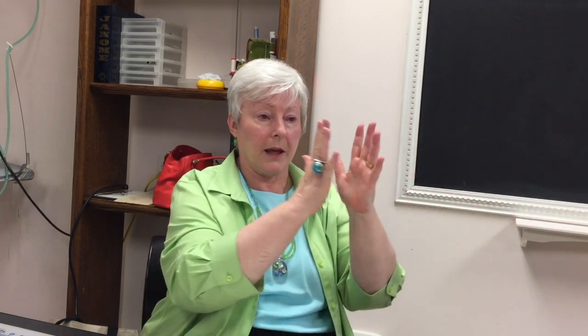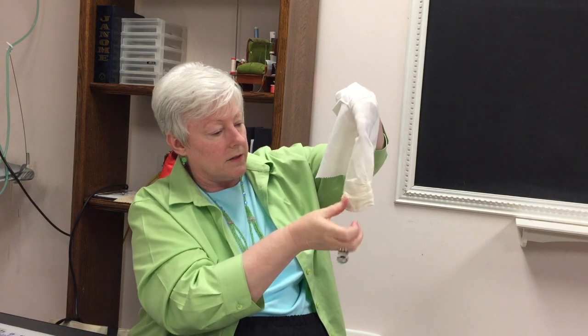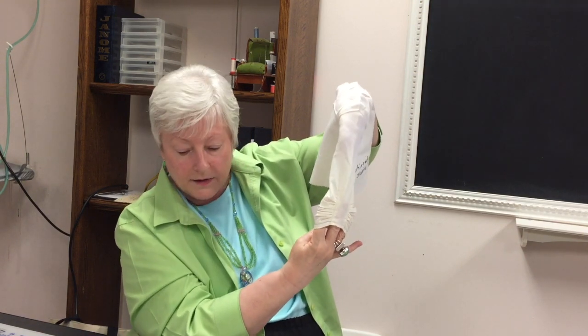On the next page — I didn't make a sample of this one — when you do the strap across the top, you make the center piece bigger or wider. You could put tucks, gathers, or lace in that space — any number of things. On the last page there's a picture of it, and it's just so cute. All the pictures are there for you to see.